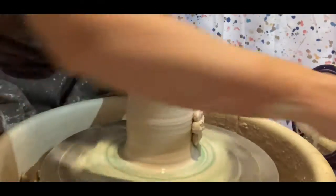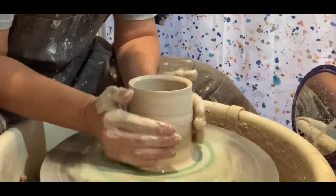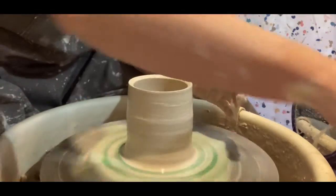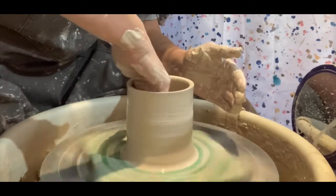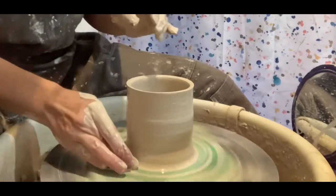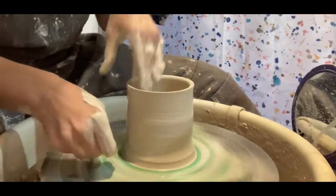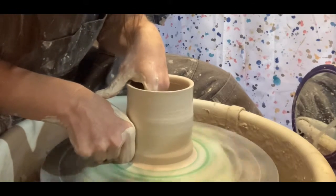And then, once again, wetting the outside. Sometimes as a beginner, I have a tendency when I'm pulling up to pull out towards the top, which you don't want. You want it to kind of go in, or at least straight — if not inward. So I'll bring it in.